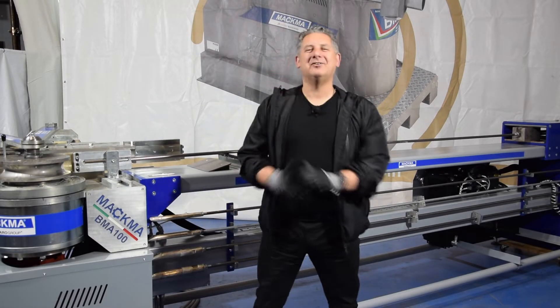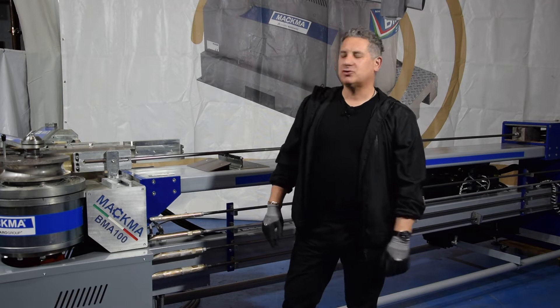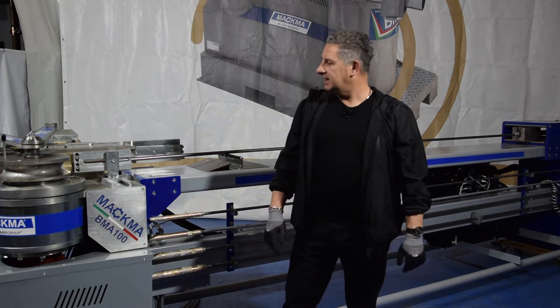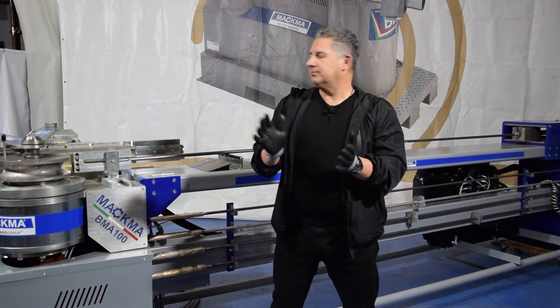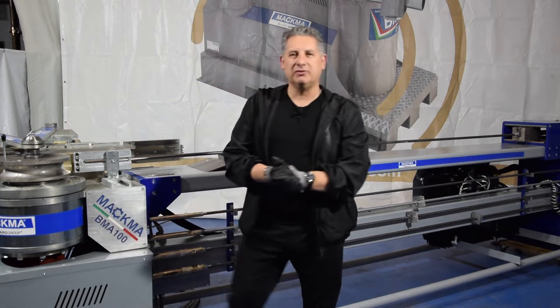Hi guys, this is Lilo from Machima Company in Italy. Welcome to our showroom. Today we want to show you our BMA100, which is a mandrel bending machine. We will show you all the features of the machine, and we have a two-inch pipe that we want to bend right now with a radius of 154.